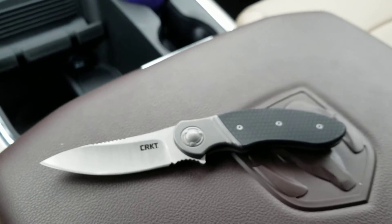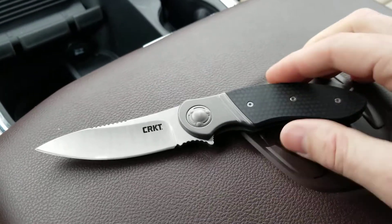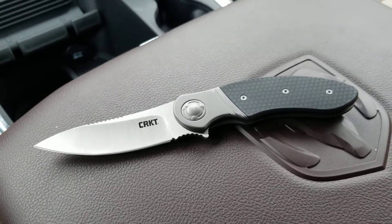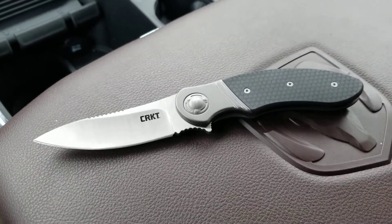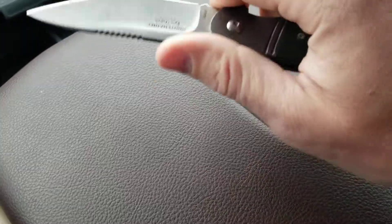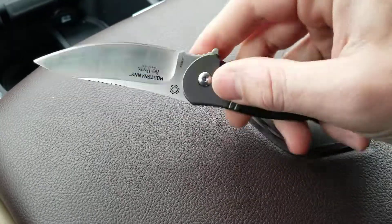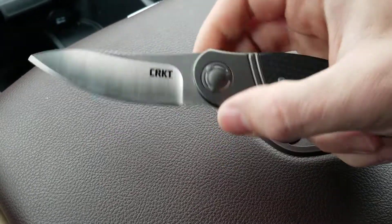I haven't seen a lot of CRKT knives that I'm super interested in, and a lot of times I shy away from foreign-made knives — and by the way, this is not made in America. This is a Chinese knife, hence the price point. But the design of this is just so good. I'm really impressed with it.